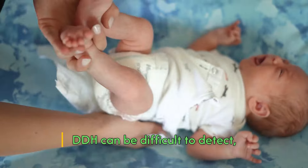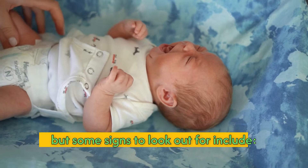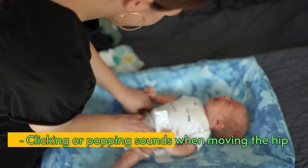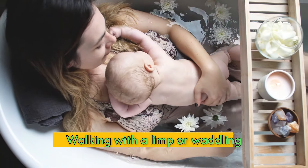Symptoms of DDH: DDH can be difficult to detect, but some signs to look out for include uneven skin folds on the thighs or buttocks, limited range of motion in the affected hip, clicking or popping sounds when moving the hip, and walking with a limp or waddling.